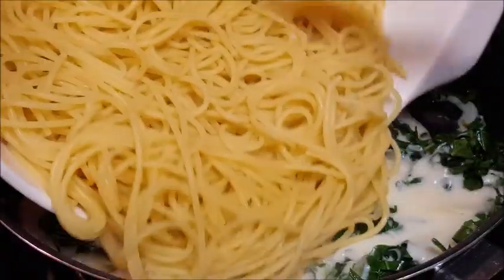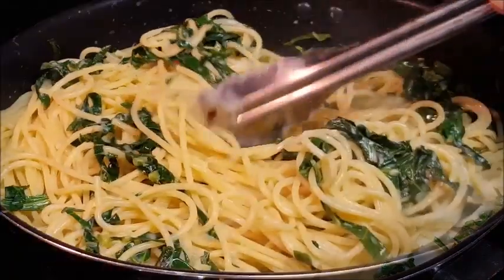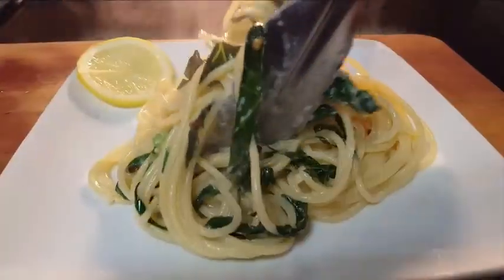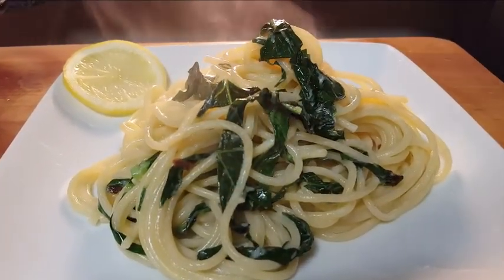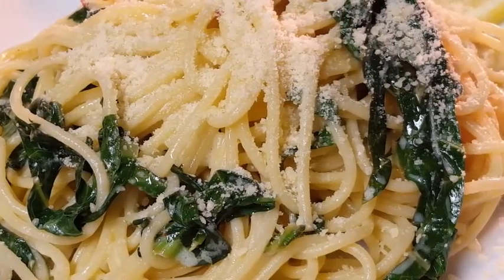Before you drain your pasta, pull out about a cup of that pasta water — I'll show you what to do with that in a minute. Drain your pasta, add it to the sauce and the greens, then add that pasta water. It's what marries the sauce to the pasta. Give it a toss.